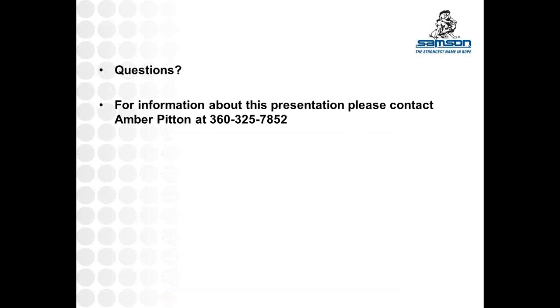Are there any questions? You can ask questions in the lower right of the webinar information box, in the questions area. We'll give you just a minute to formulate a question or two and come right back.